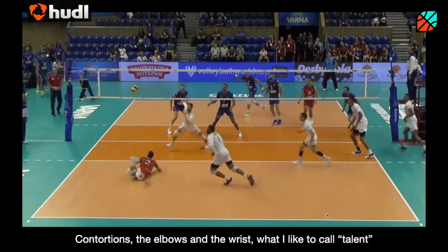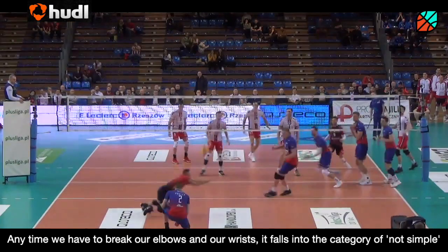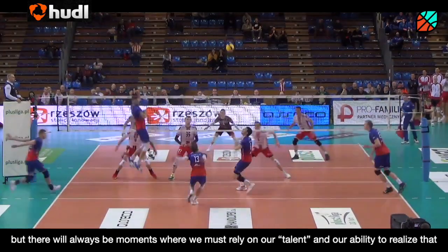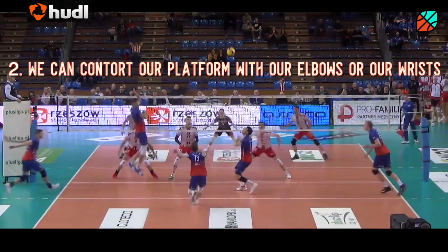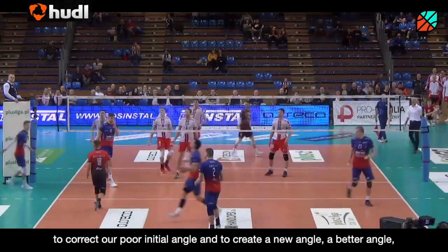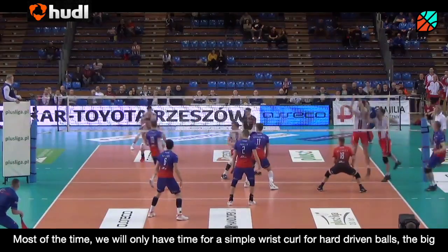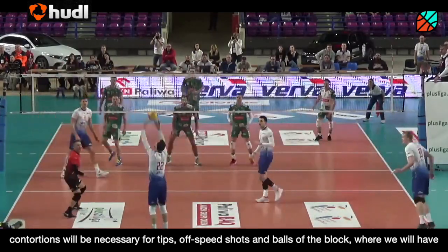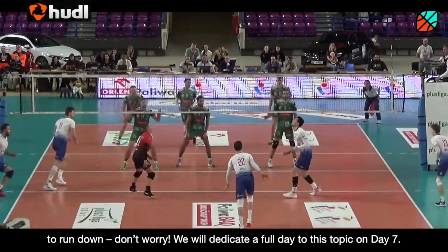So last but not least — contortions from the elbows and from the wrists, or what I like to call talent. Anytime we have to break our elbows or wrists, it falls into the category of not simple, but there will always be moments where we must rely on our talent. Our ability to realize that, one, our initial angle isn't always optimal, and two, we can contort our platform either with our elbows or our wrists to correct our poor initial angle and create a new, better angle, sending the ball on a better trajectory for our team to transition out of. Most of the time we will only have time for a simple wrist curl for hard-driven balls. The big contortions will be necessary for tips, off-speed shots, and balls off the block where we will have to run down. But don't worry — we will dedicate a full day to this topic on Day 7.